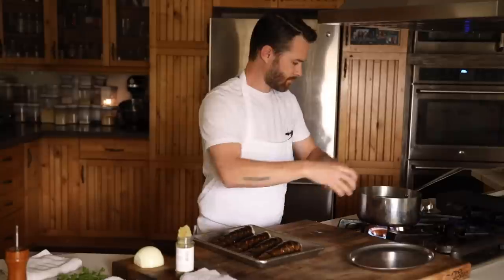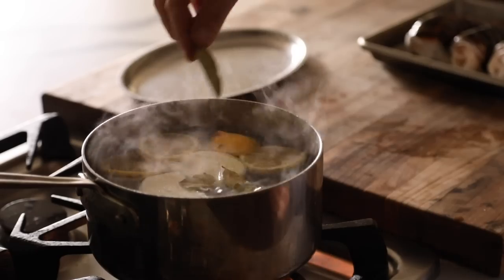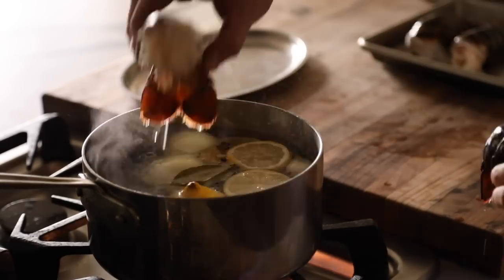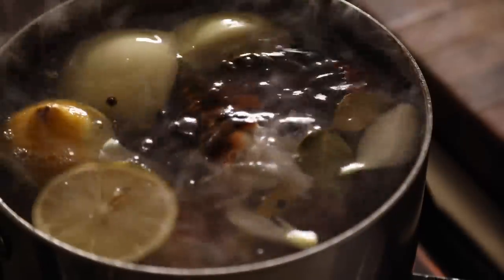While the scallops are marinating in the fridge, you're going to get a pot of water on the stove and bring it to a simmer, then add in lemon slices, a quartered onion, bay leaves, and whole black peppercorns. Turn the heat up to high, add in the lobster, and cook for about five to seven minutes or until the lobster is cooked all the way through.